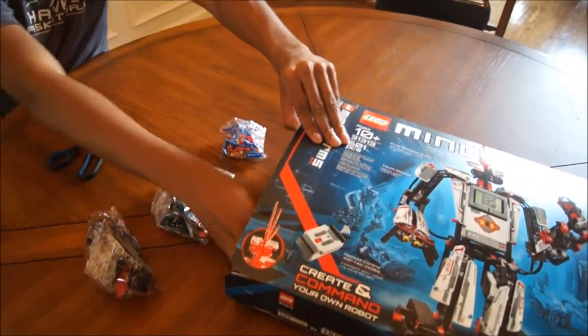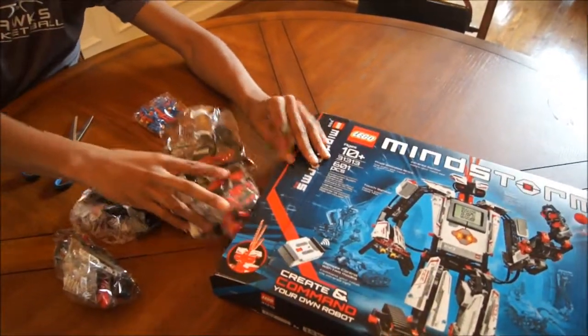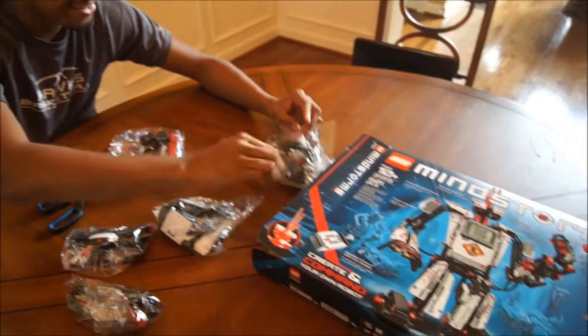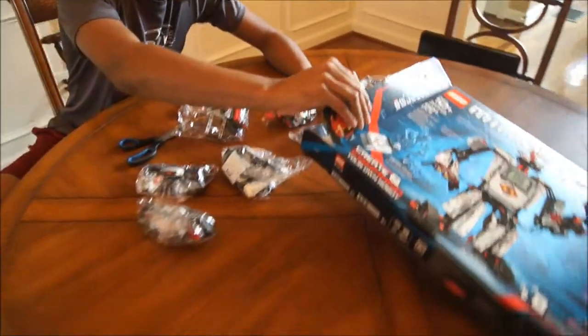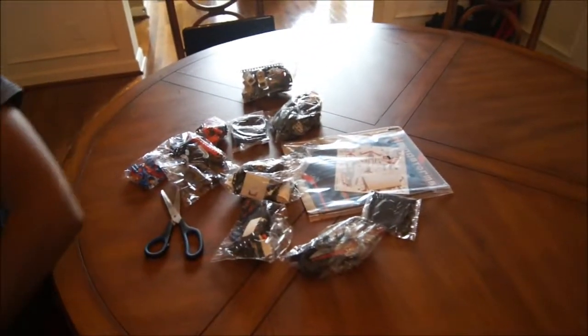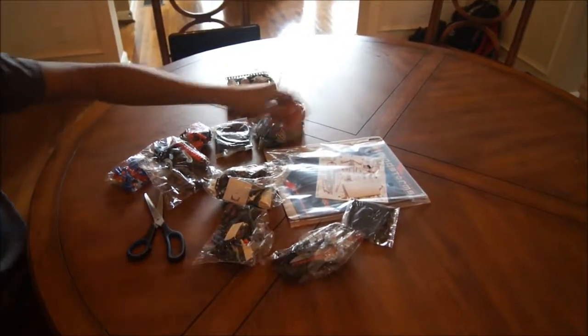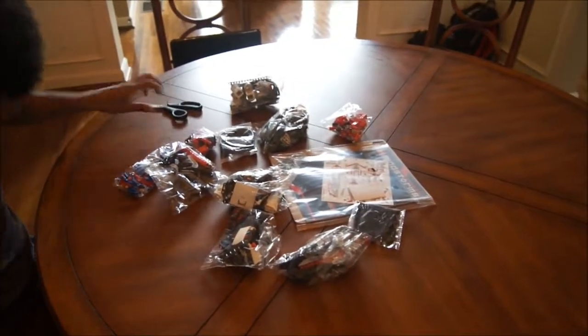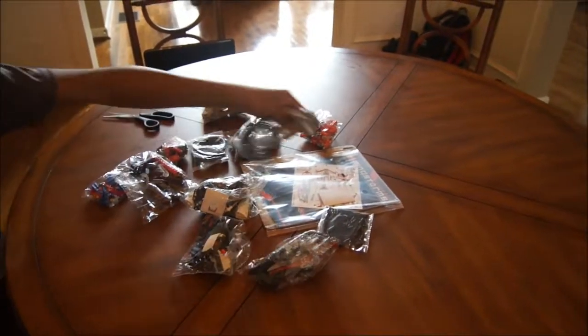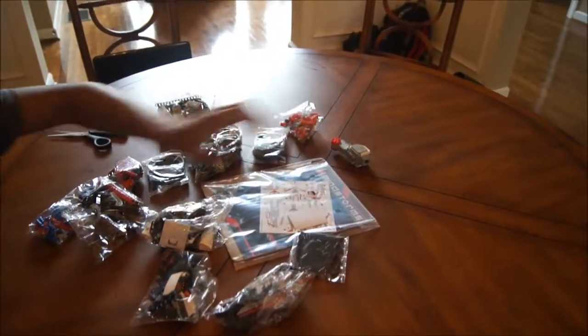Oh yeah, leave it to Lego — just put a bunch of bags in a box, nothing to see here folks. There's no pretty... you should have seen my unboxing for my laptop from HP when it came — it was just packages within packages within packages. But it's okay, we don't take anything away from you Lego, we appreciate it, and you make some good stuff.